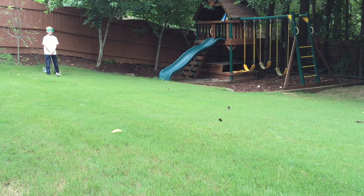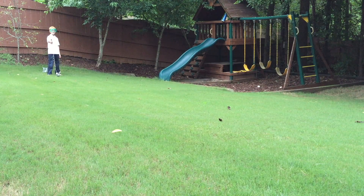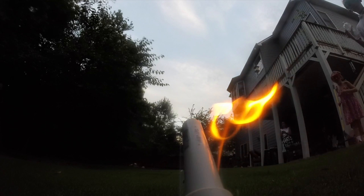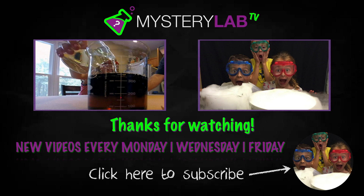With some practice we were able to get our water bottle rockets to fire about 50 feet. Please make sure you have adult supervision as the rubbing alcohol can occasionally catch on fire, though this is easily extinguished, making this a fun backyard science experiment. If you liked this video please consider subscribing to our channel as we'll be publishing some more great science experiments. And as always, thank you for watching!